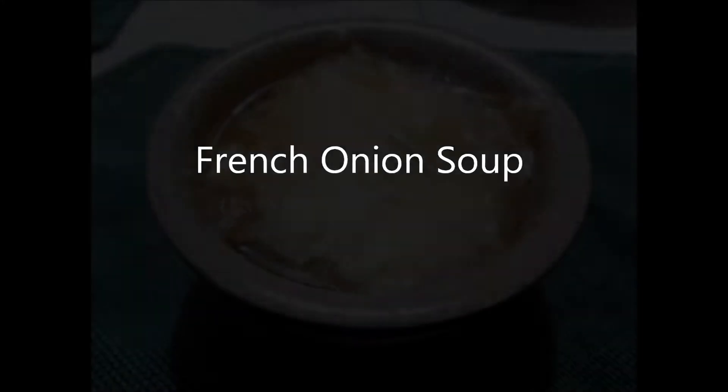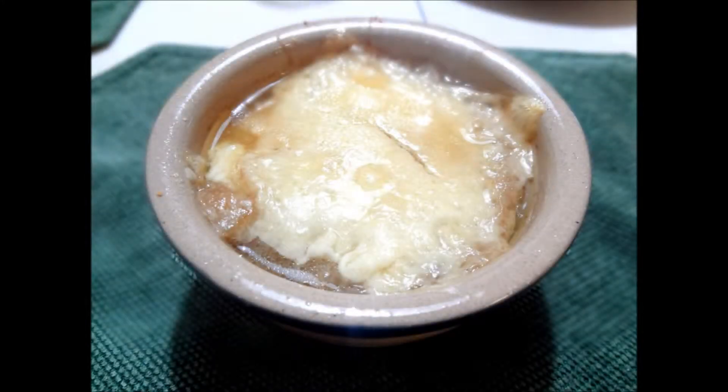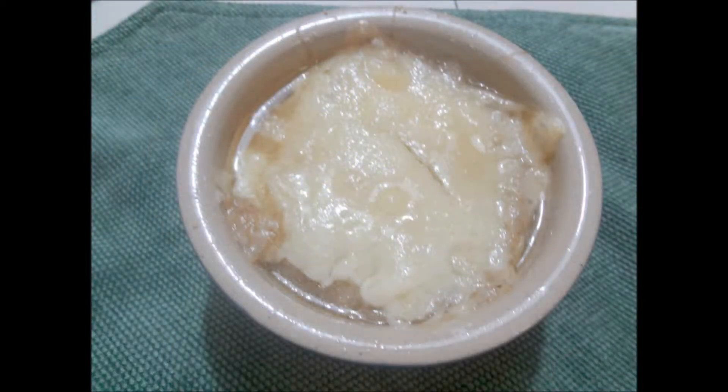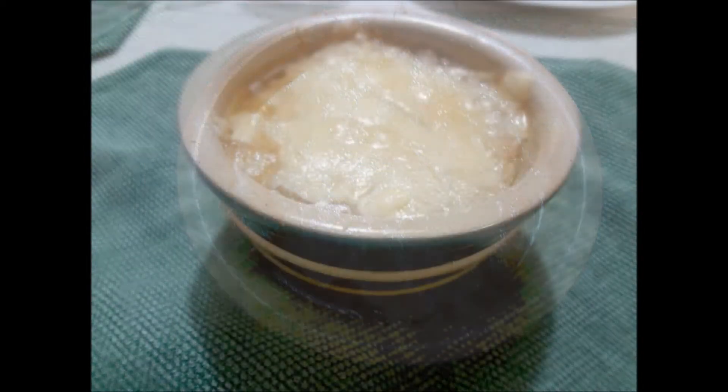French onion soup is one of our family favorites, but then again just about anything with onions in it would be a favorite in my family. We especially love eating soup during the colder months — there's just something very comforting about it, and it just warms you right up.